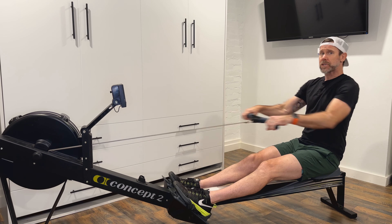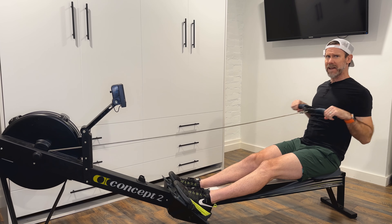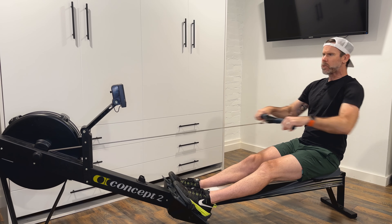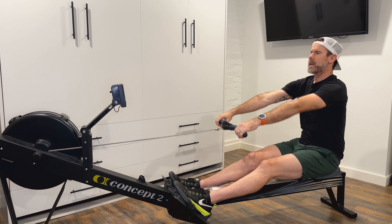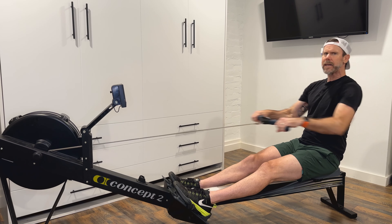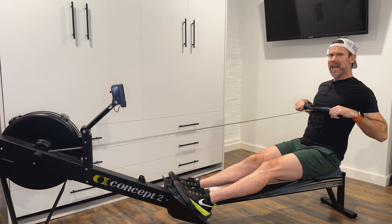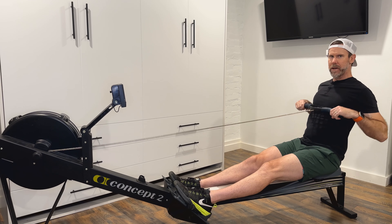We don't want so much bend in the wrist that we start praying mantis T-rexing that finish — we're not pinning the elbows to the body, nor are we chicken winging those elbows out. But we do want to focus on bringing the elbows back past the body, allowing the shoulder blades to squeeze together. Having just a little bit of bend in the wrist facilitates that good strong finish and helps us guide the handle to the top of the ribcage, base of the sternum.